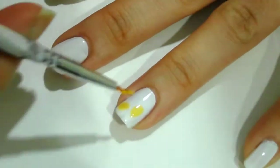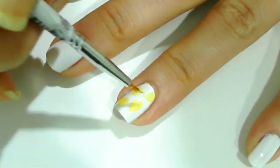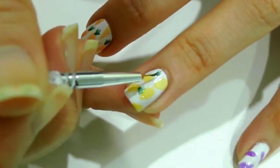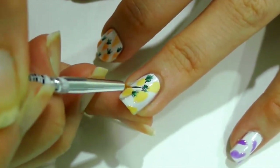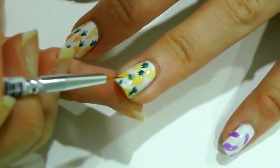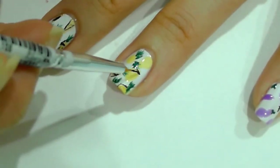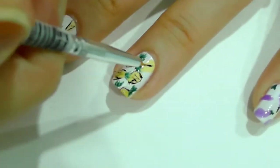For the ring finger, we're having pineapples. With yellow Sheer Tint, make oval shapes in random spaces — give some space for the leaves though. Add some strokes on one side of the oval with leaf green for the pineapple leaves. Don't you think pineapples are so in trend this season? Once done, outline the oval in black first and then add lines crossing each other twice on the inside of the pineapples as details.